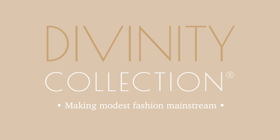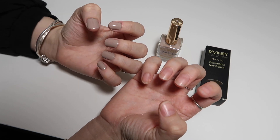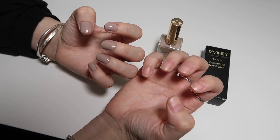Hey everyone, welcome back to the Divinity Collection YouTube channel. Today we want to do a nail tutorial where we show you how to use our Halal Nail Polish range. If you want to see that then please just keep watching.